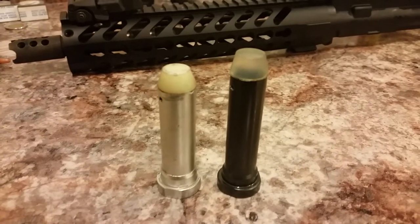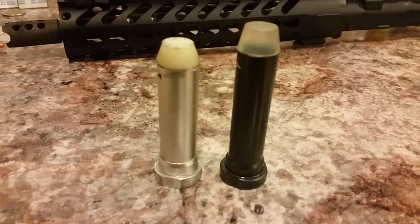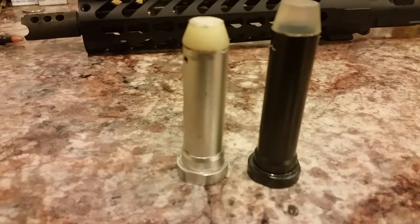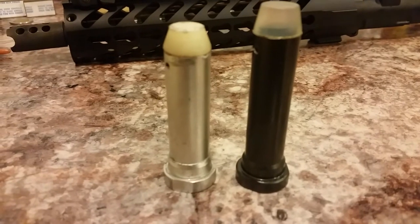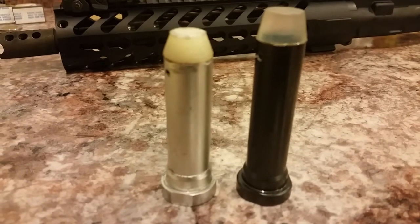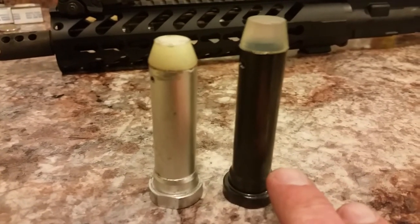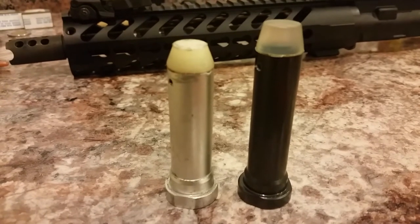Hey guys, Trigger Meister here. This is a quick addendum to the how-to-make-an-extra-heavy-buffer video. If you recall, I had to trim the buffer tube on the left down because it was peened over. Long story short, I just took it out to the range and I had more jams with it than I ever had before. Then I put in the Palmetto State Armory buffer on the right, and everything worked fine.